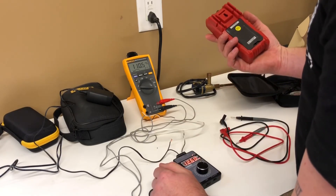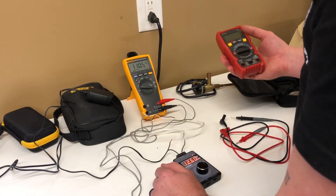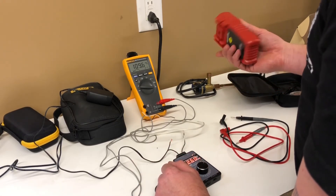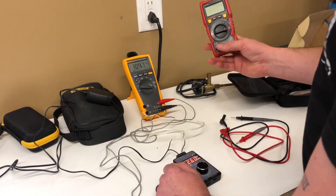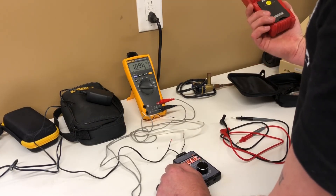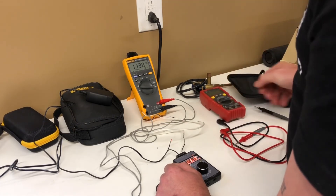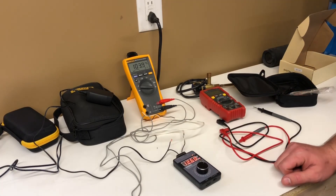I think I'm going to throw this in my service laptop bag and put it to the test. I'm not saying I regret buying a Fluke 179 by any means, because we have no idea about the longevity of this thing. But it's super cheap, super lightweight — if I leave it on a roof or it falls in a puddle it's not the end of the world. It'll definitely be fun to test it out. Maybe you should try one out. If you liked this video please like and subscribe — thank you for watching and see you on the next one.